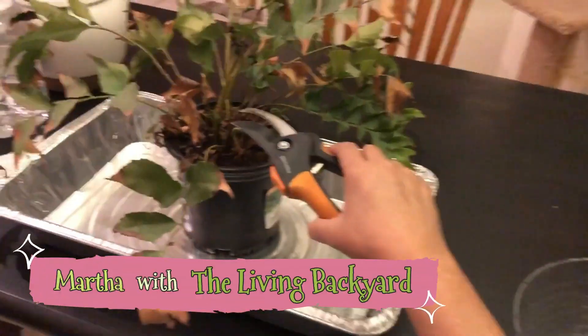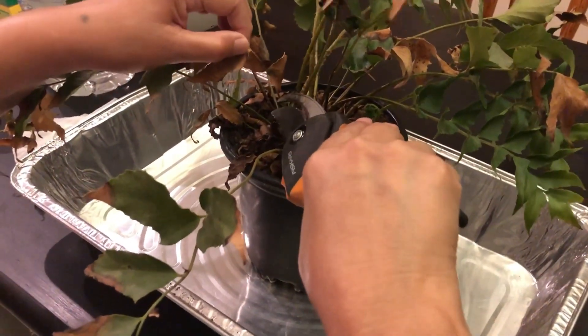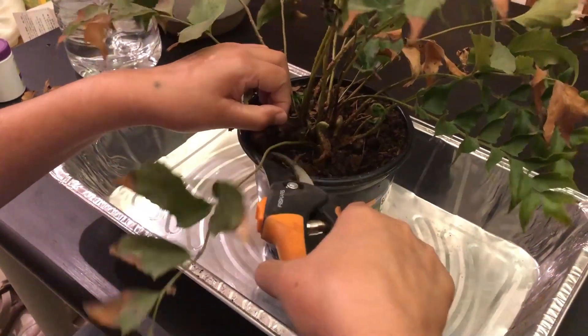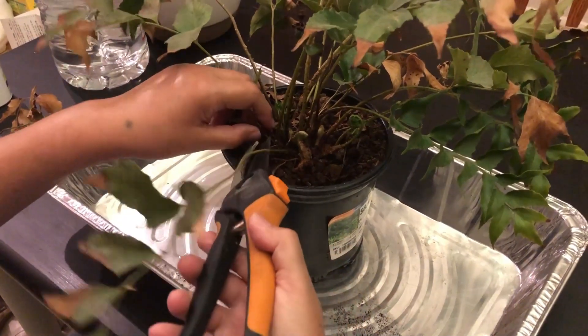Hello plant parents, this is Martha with The Living Backyard. This is not a plant that you leave outside in Texas unless you have a particularly good microclimate where your holly fern is protected and happy.